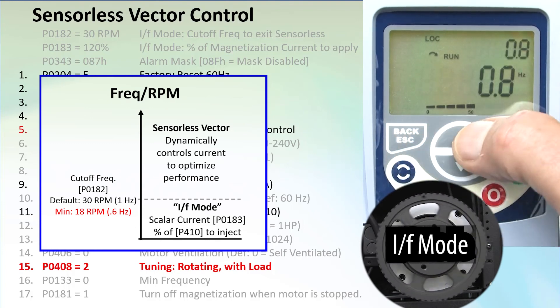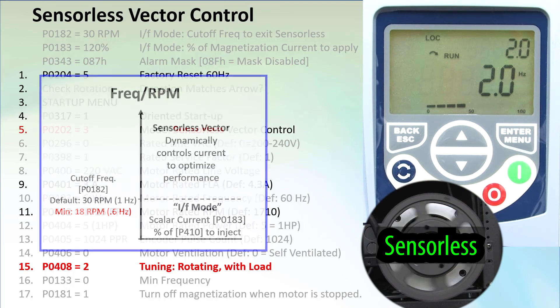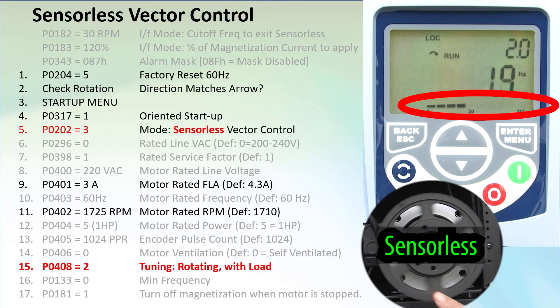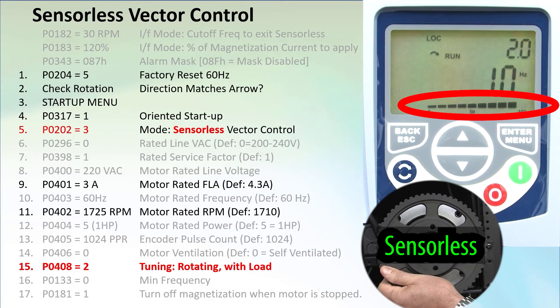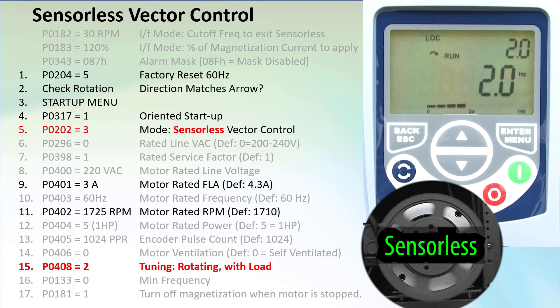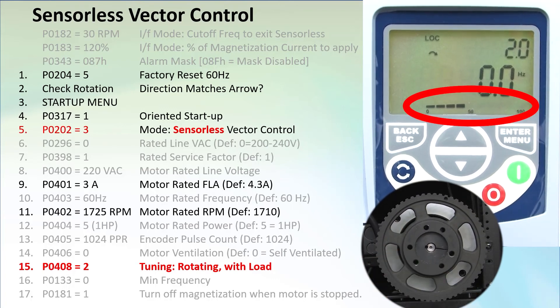Let's go back up to 2 Hz where we know the drive is using sensorless vector control. Just like with full vector control using the encoder, if we watch the current on the bar graph and I grab the pulley, we see the drive do everything it can to get the pulley moving again at the requested RPM. Volts-hertz won't react like that — sensorless vector is doing its thing. And if we stop the motor, we see it won't free-spin and the drive is still sending current out.